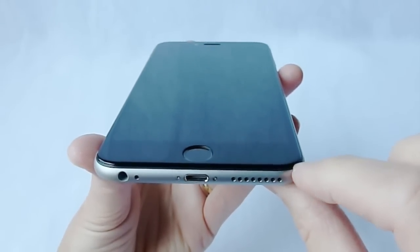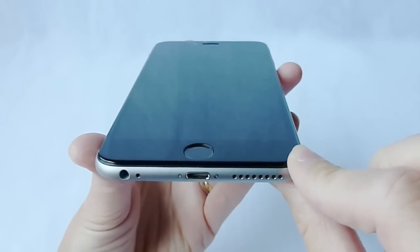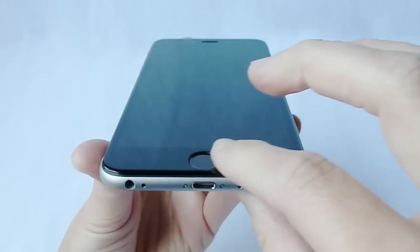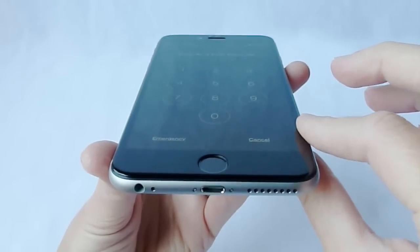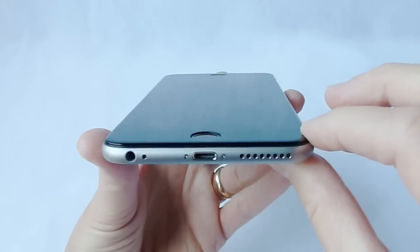Again, thanks so much for watching about the Cinder Screen Protector for iPhone 6 Plus — 0.2 millimeters, Corning Gorilla Glass, excellent oleophobic coating and optical clarity, and just a very, very nice overall screen protector. If you have any questions about the product, please put them in the comments below.